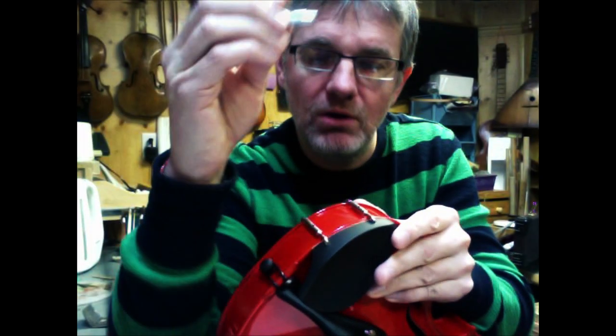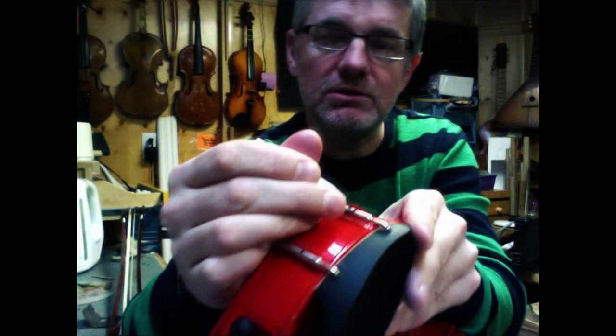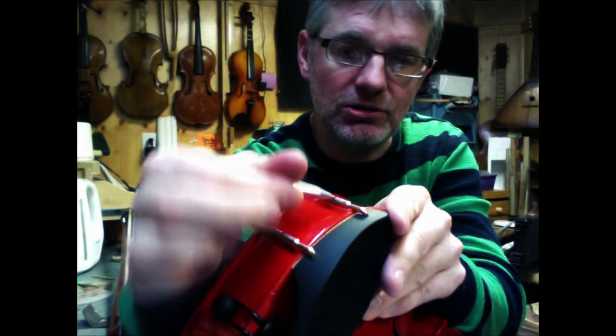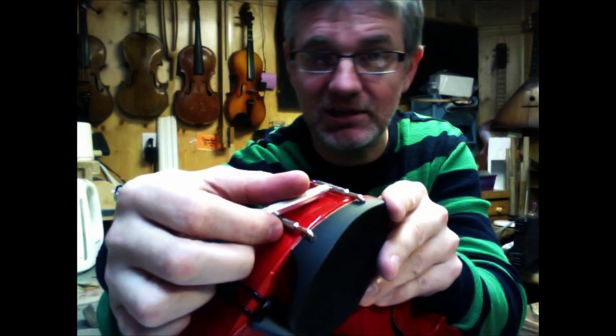What you do is put the tip of whatever you're using into this hole, and then you turn it. If you turn it one way you're going to loosen it, and turn it the other way you're going to tighten it.